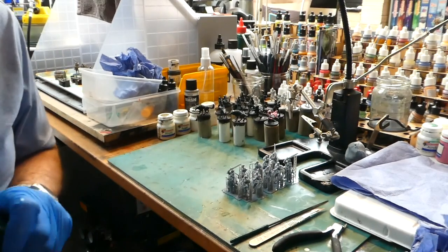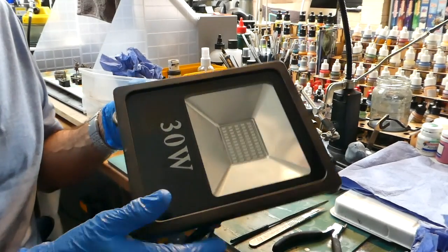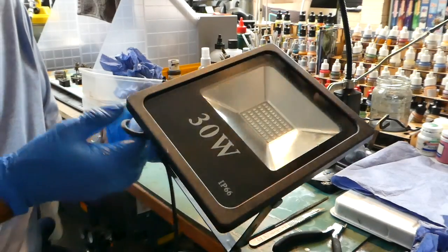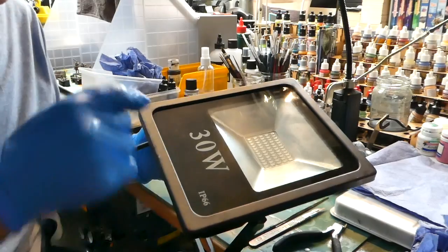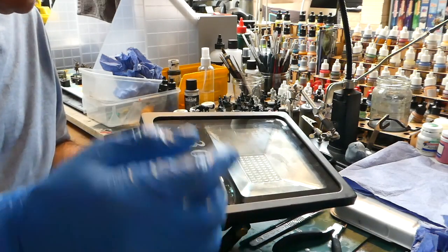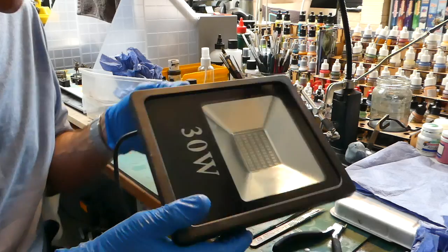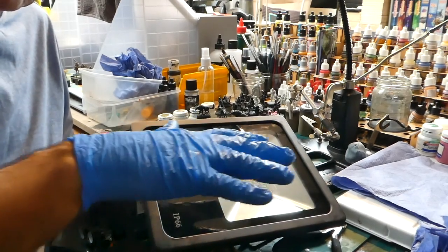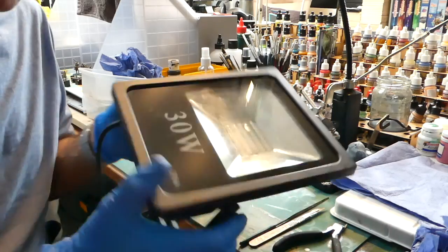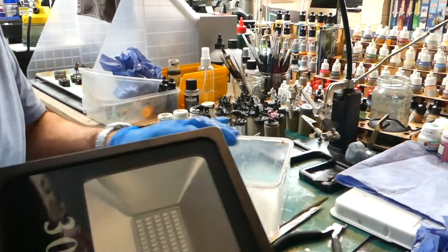You'll need super glue preferably with an activator to get that activation going straight away. The other thing you'll definitely need is a UV lamp - I got mine off Amazon for about a tenner. It's used to finally cure the models. If you live in a very sunny place you can leave these on the windowsill and in a day they'll be fully cured. A lot of people also have those little nail UV things for gel nails, and you can actually use those too.